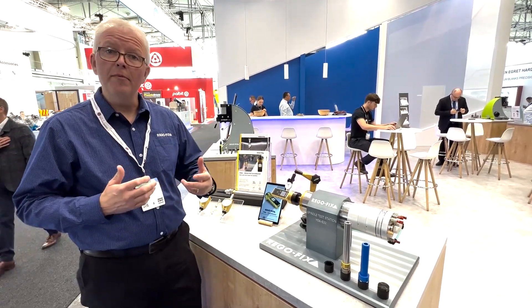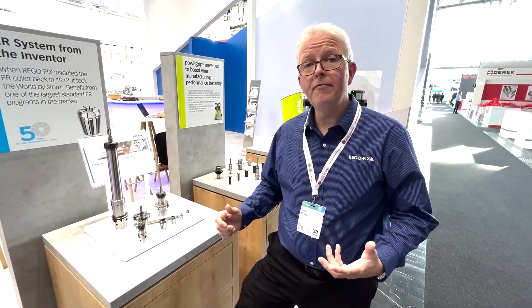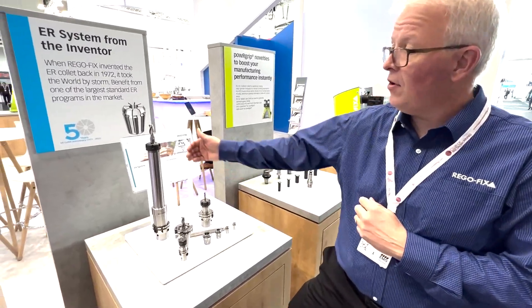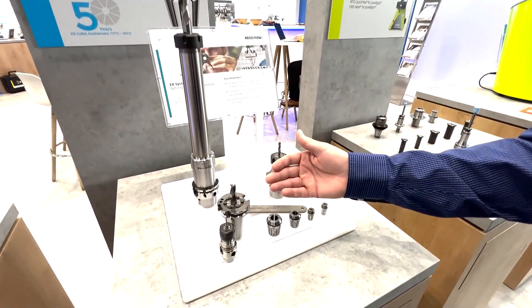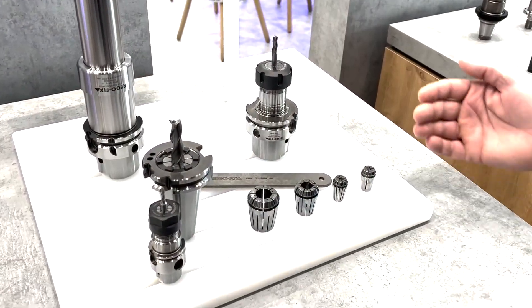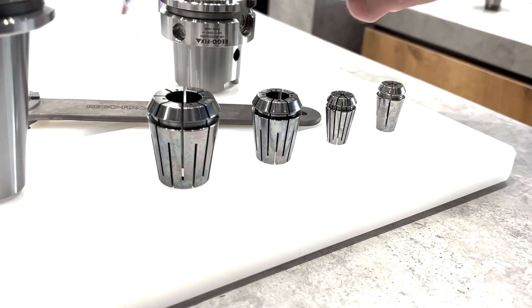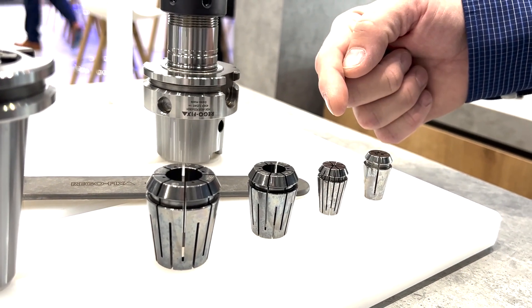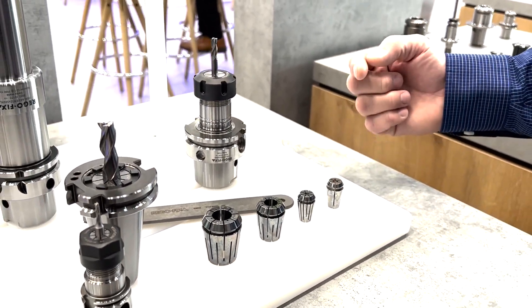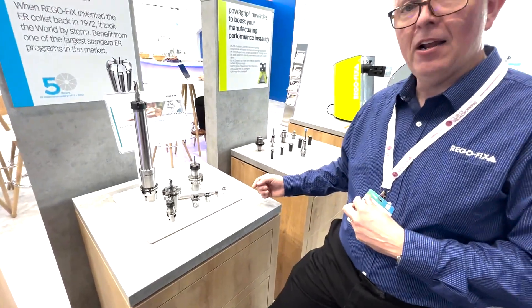All new products from the Metrology line here at RegoFix. And no RegoFix trade show would be complete without ER products. Today on display, we have our XL ER holders, our Zero-Z offering, and some HSK tooling. What's really important are the ER collets down in front. We are showing our new cool-bore collets, our stainless steel offerings, and our new micro-bore collets that have a range made out of INOC stainless steel material. Take a look for these in the RegoFix catalog and flyers.